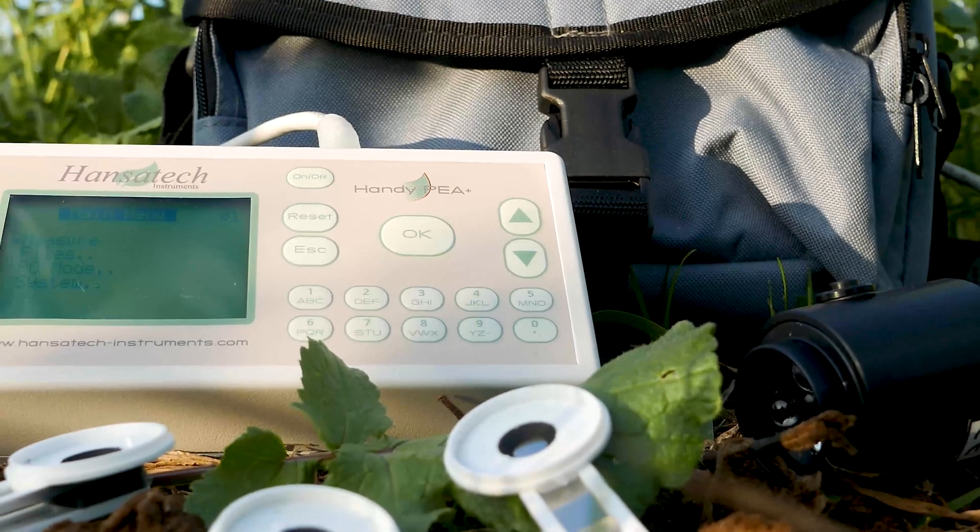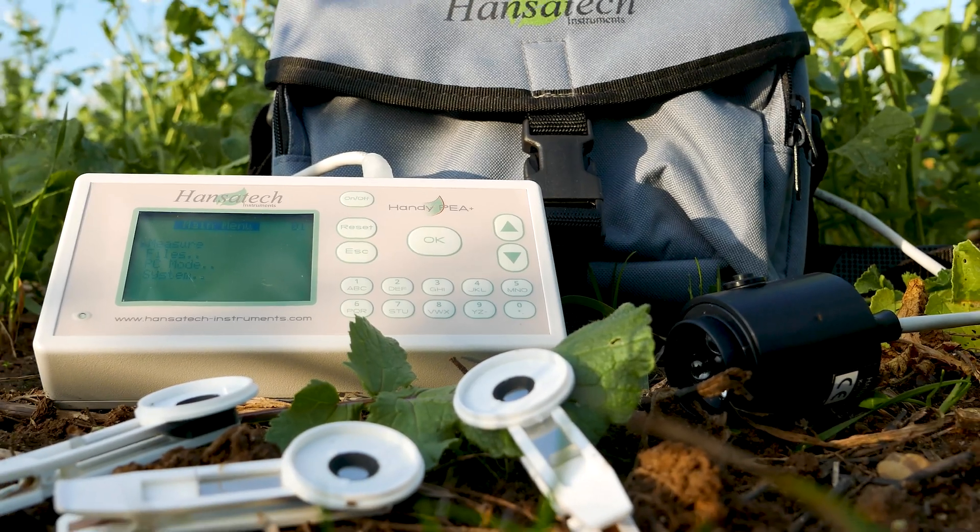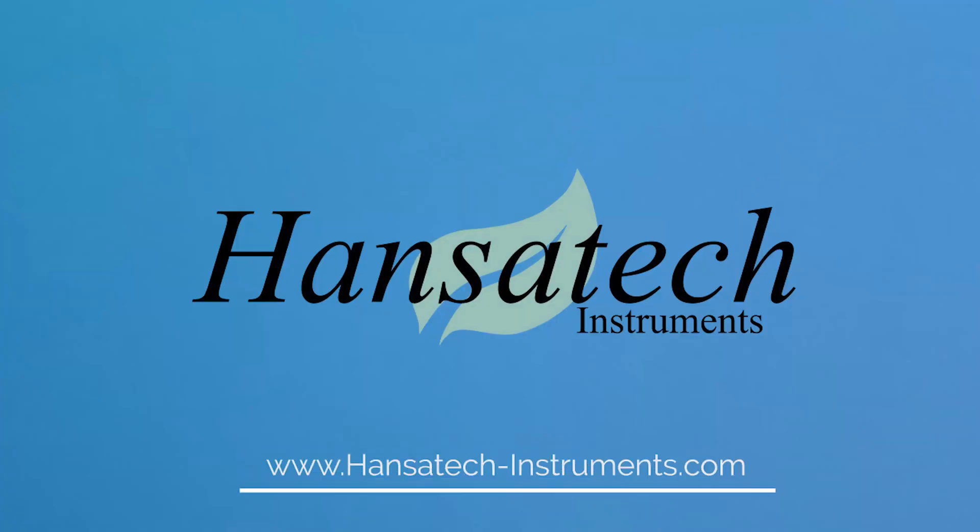For more information about this advanced continuous excitation fluorometer, please contact us or visit the Hansa Tech Instruments website.